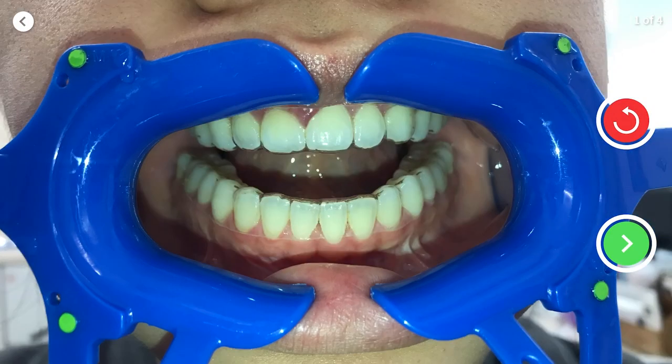After each scan, it will play back a clip of your scan. If you're happy with the scan, press the green tick to proceed. If you want to retake your scan, press the red redo button.